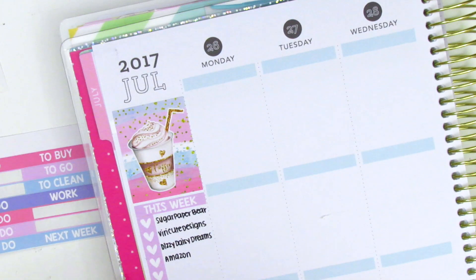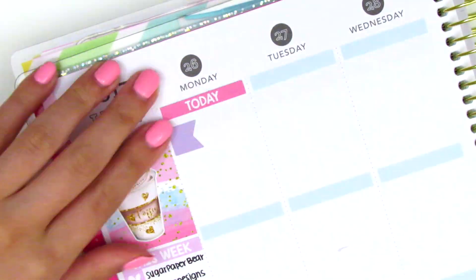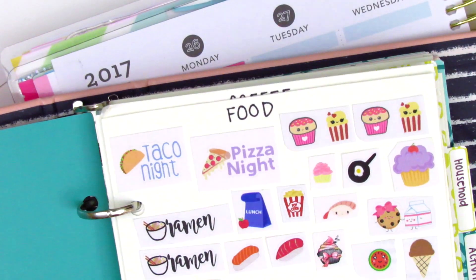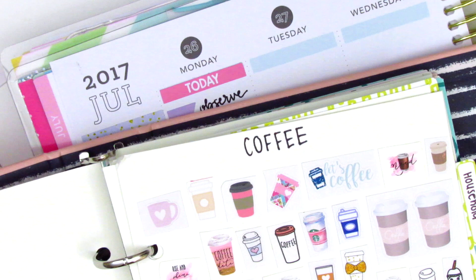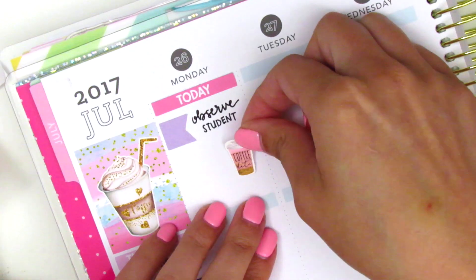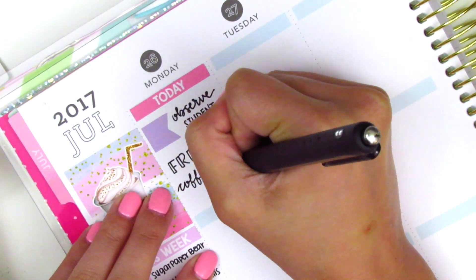Moving on to the bottom washi: because I don't have any leftover washi from actual kits, I decided to pull from my collection. I used a 'shine bright' one at the bottom in purple, which I thought matched well. For the top washi I initially used one I got at Target, but I later didn't like it so I lifted it up and swapped it with something else.